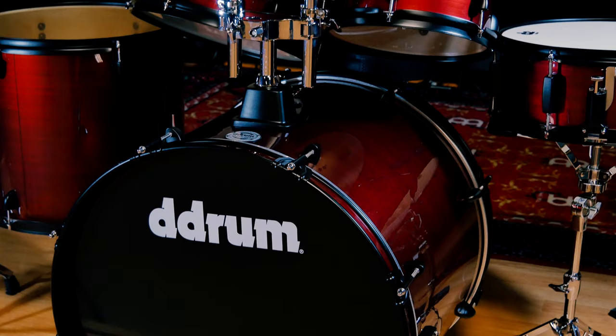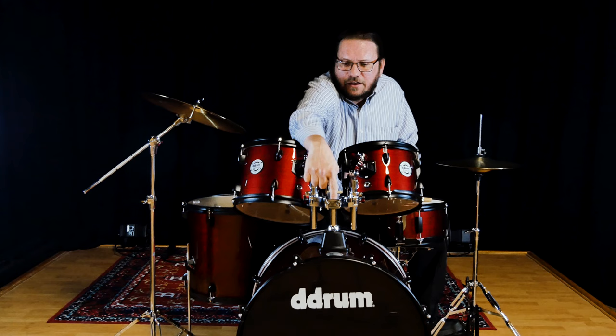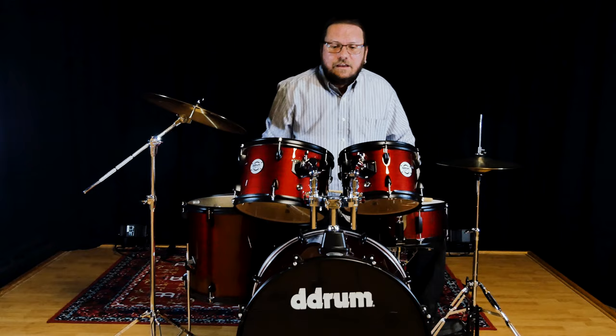Another feature that's very cool — that a lot of beginner kits don't come with — is you can add another cymbal right here. So instead of carrying an entire stand, you could actually just take this piece out and it goes right in here. There's a place right there where you could put another cymbal — maybe a little splash or a small crash, something like that.